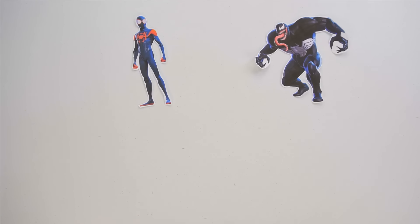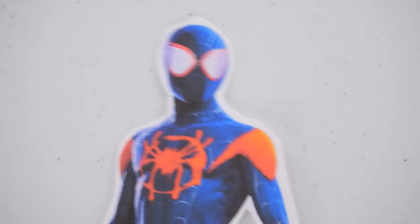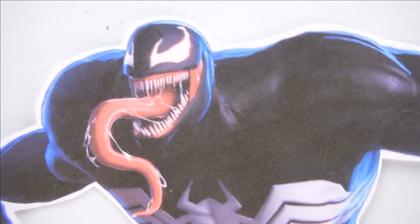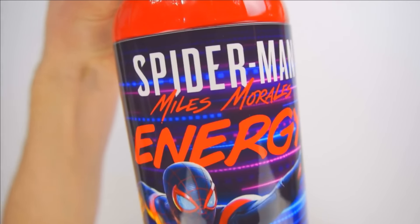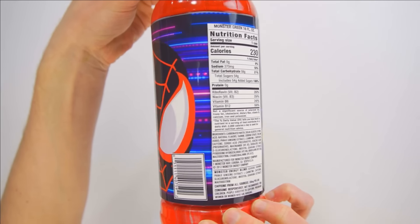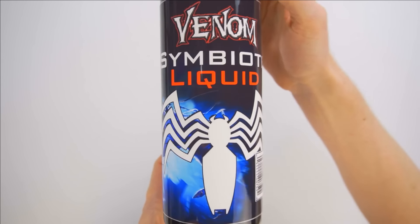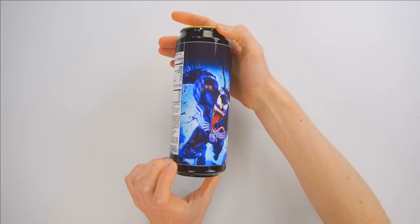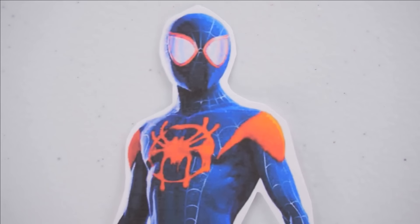We've got the web-slinging teenager Spider-Man Miles Morales taking on the terrifying, all-powerful alien symbiote Venom. Spider-Man Miles Morales energy drink — when Miles has to take on a super villain, he'll drink this, which allows for his Spidey senses along with his agility and strength to gain an incredible boost. Venom symbiote liquid — if you thought Venom was already insanely powerful, then this drink will truly bring out that bone-chilling nightmare Venom.